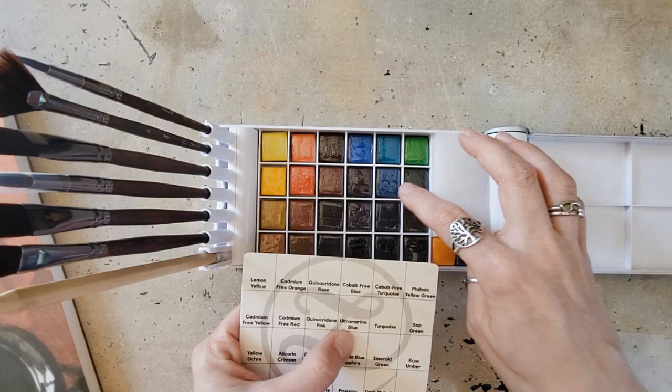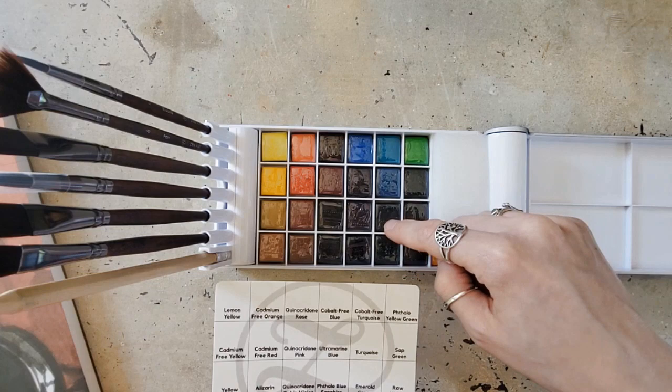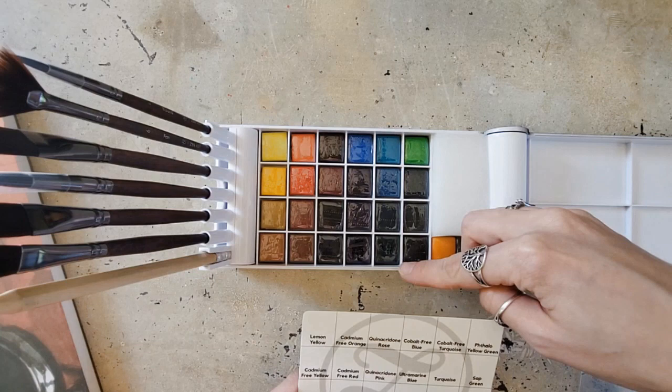Continuing: Sap Green, Yellow Ochre, Alizarin Crimson, Quinacridone Ruben Violet, Phthalo Blue Sapphire, Emerald Green, Raw Umber, Raw Ochre, Burnt Sienna, Ultramarine Violet, Prussian Blue, and Dark Phthalo Green.